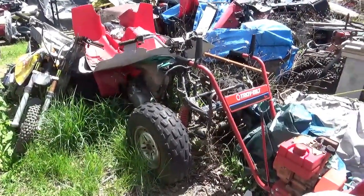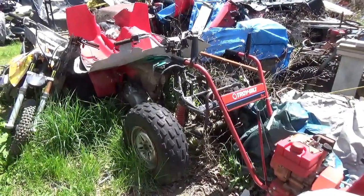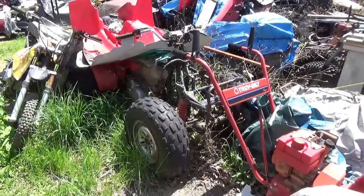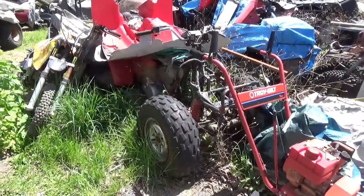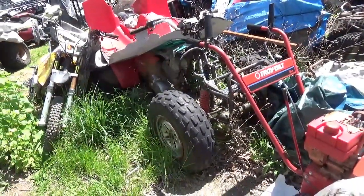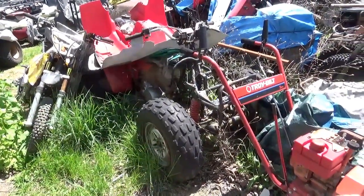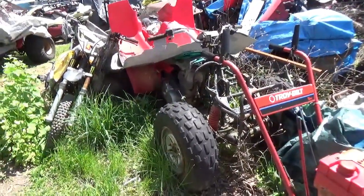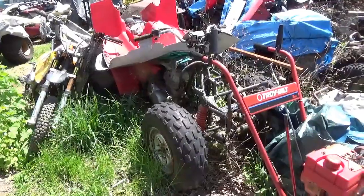Hey everyone, welcome back for another adventure. I got a request for doing a video on a Honda TRX250, and it just so happens I have a few of these floating around. I have one here, so what we're going to do is drag this thing out and see what it needs. I bought two of these from northern New Jersey, and unfortunately both of them were pretty screwed up beyond all belief.